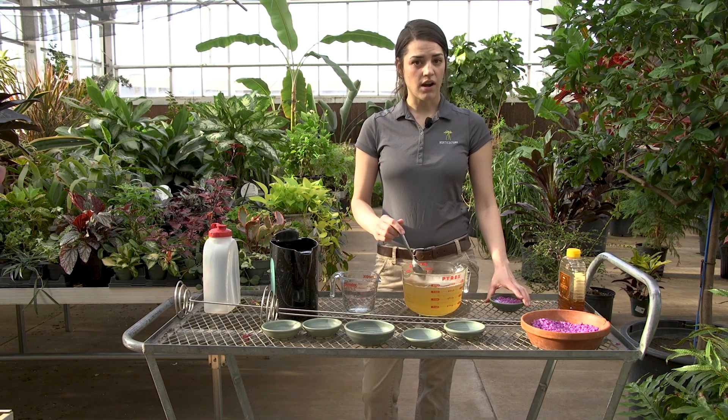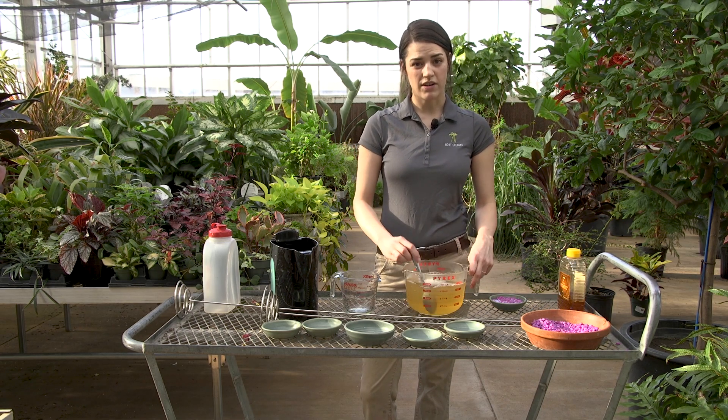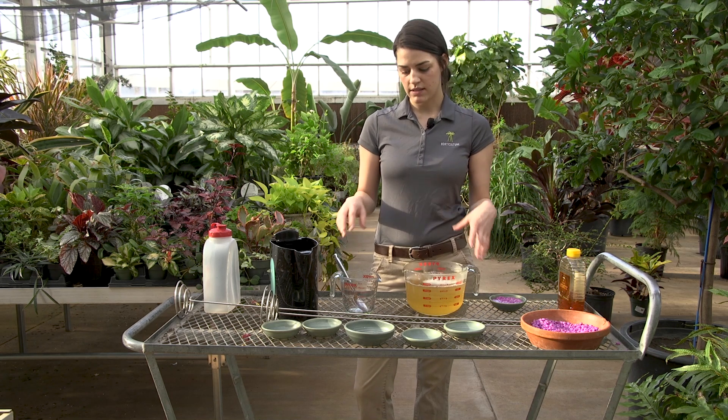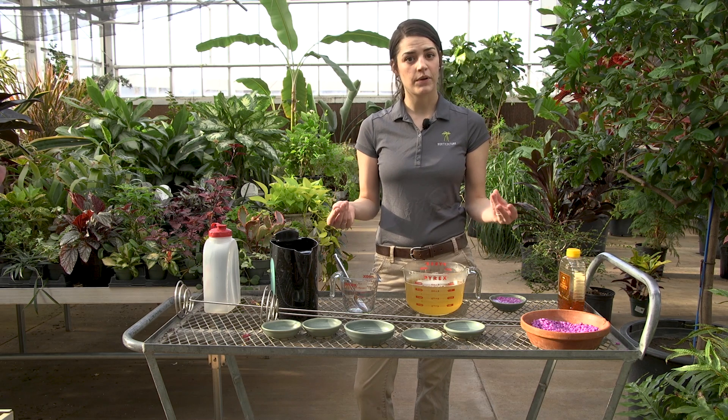Our honey water lasts for about two or three days before you have to make a new batch. We do clean out our nectar dishes every other day — they'll get dumped out, rinsed out, cleaned, and then replaced. This is because the honey goes bad and also we get ants pretty quickly.